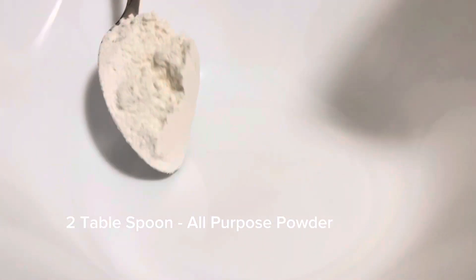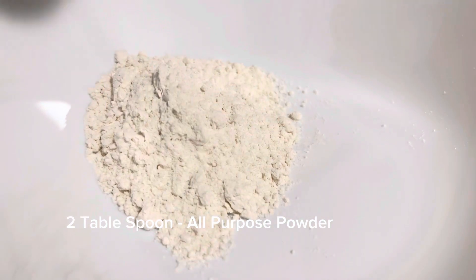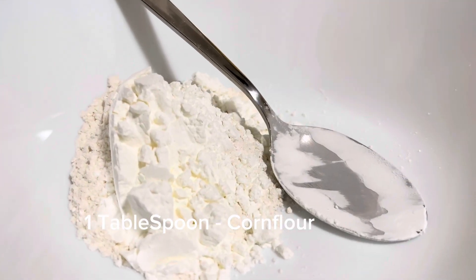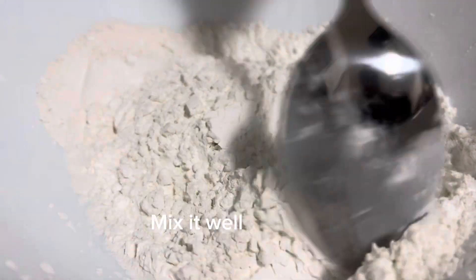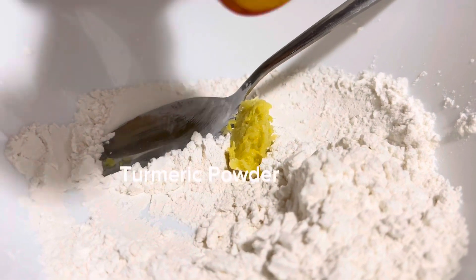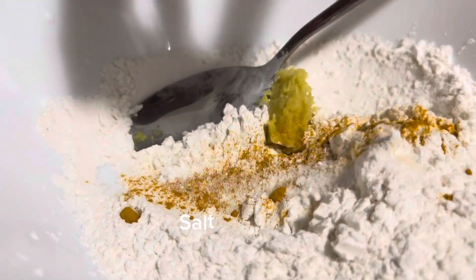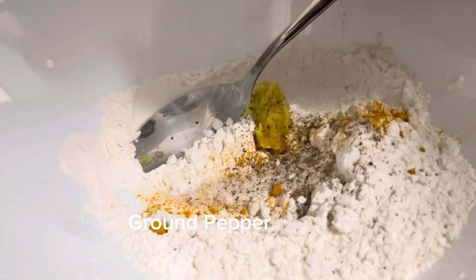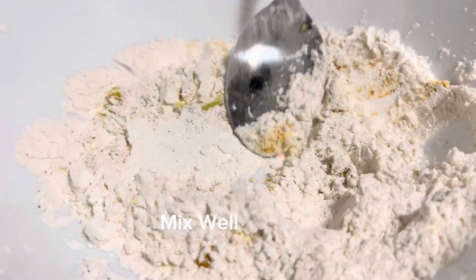In a bowl take two tablespoons of all purpose flour and one tablespoon corn flour. Mix it well. Add some ginger garlic paste, a pinch of turmeric powder, sufficient salt, and some ground pepper. Mix it well.